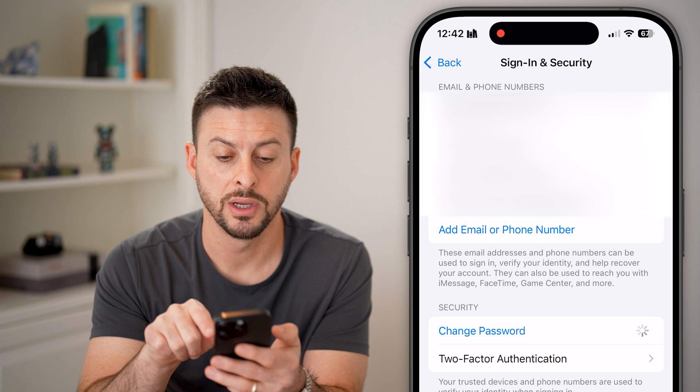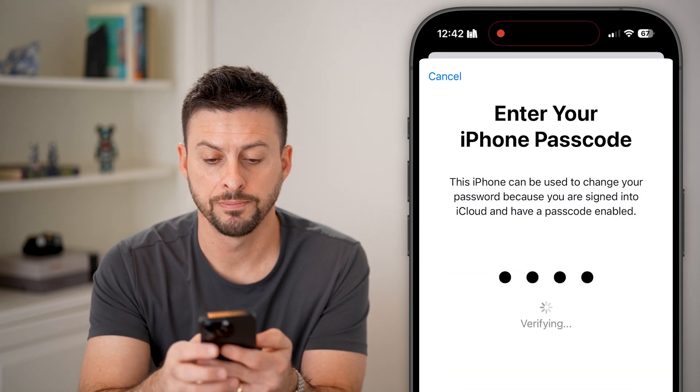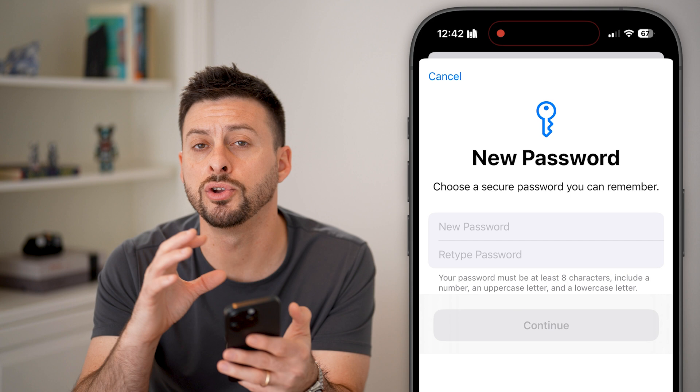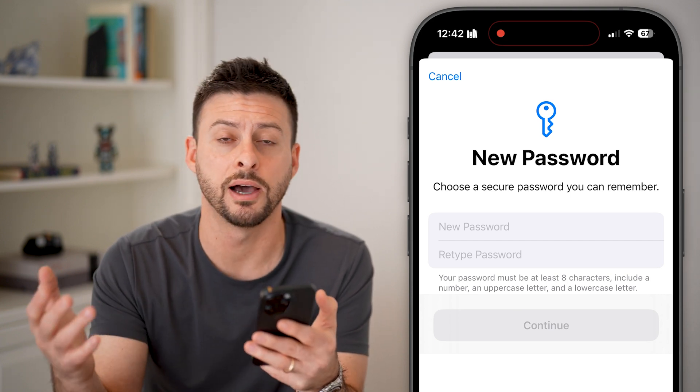So hit Change Password, and you're going to enter in the passcode for your phone again. And keep in mind, this new password is the password — not to unlock your phone — but for your Apple account to sign into your Apple ID, your iCloud, all that stuff.